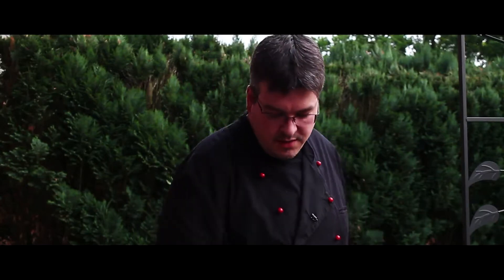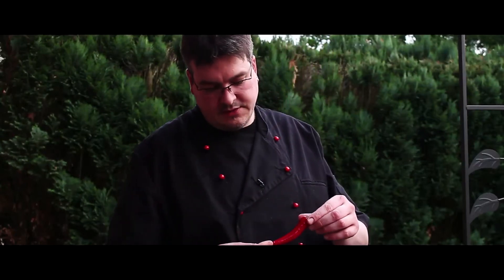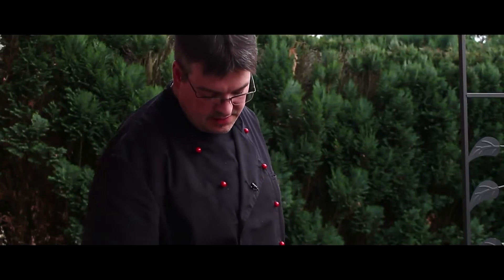In jedem Supermarkt, falls nicht dort, dann im Asia-Laden. Peperoni, Brote – ich habe jetzt hier zwei Stück. Das sind halt so die ganz normalen Peperoni. Und zwar Rindfleisch, das habe ich jetzt hier – ungefähr 600 Gramm aus der Hüfte.